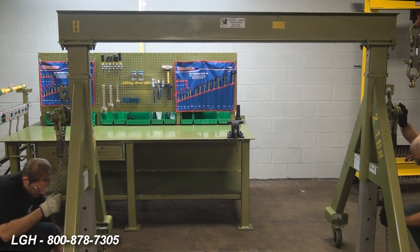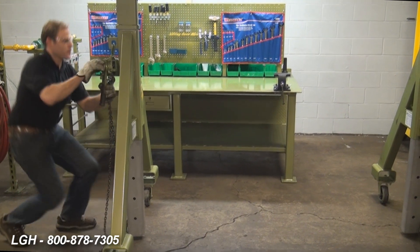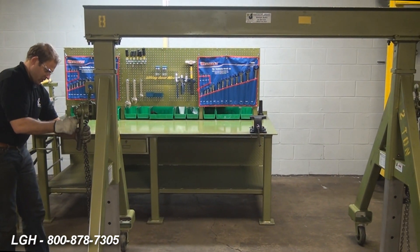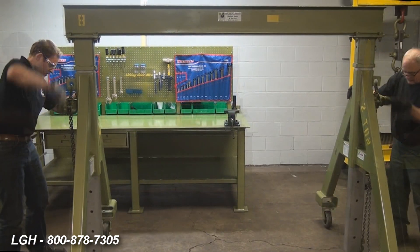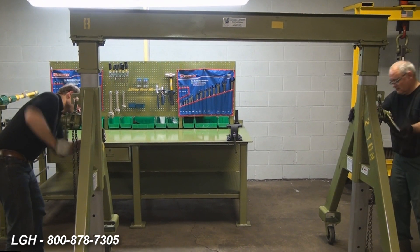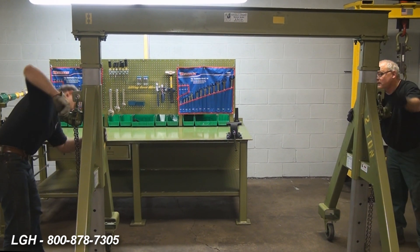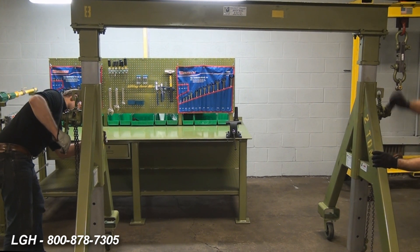If you need to adjust to a taller height, you can use a hoist or come-along to achieve this task by attaching that equipment from the lug on the side of the A-frame to the bottom of the vertical posts. Once tensioned slightly, disengage the spring-loaded locking pins. Raise to your desired height, while keeping both sides within 12 inches of one another. Once you are at your specified height, re-engage those locking pins.